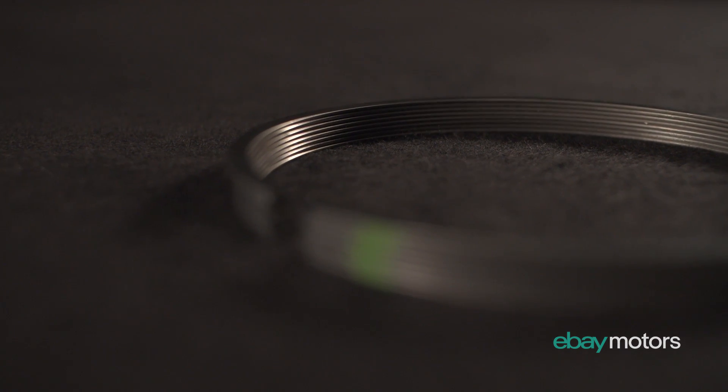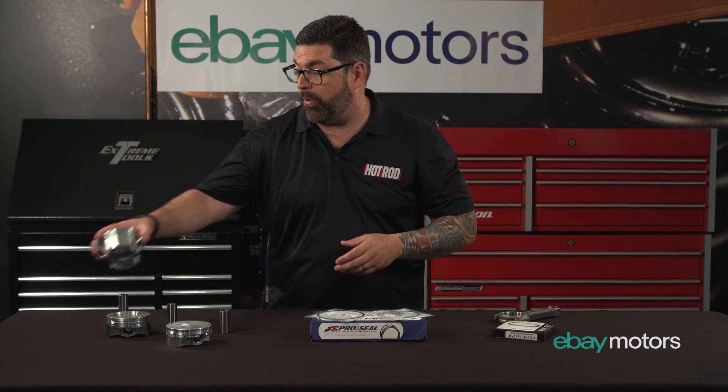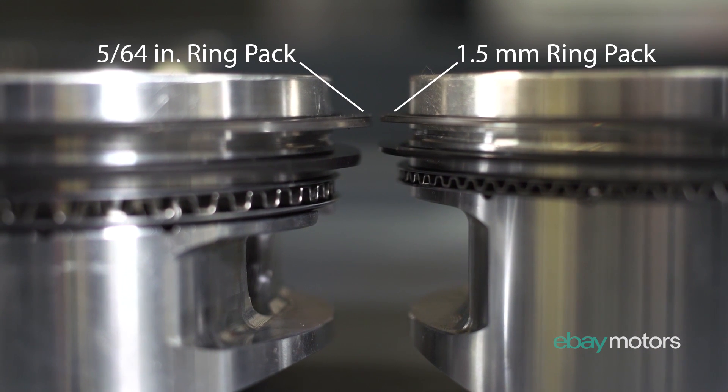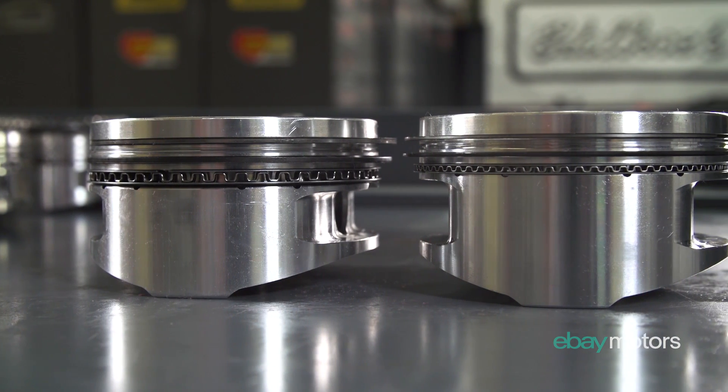Now the funny thing about ring packs in the old days is they were much thicker than the ones they have today. For example, a 5/64th ring is kind of the standard for a small block Chevrolet, and you look at that versus what's now in say the 5.3 in my wife's Yukon — that is a 1.5 to 1.53 millimeter ring pack, much smaller than what was on a traditional small block Chevrolet.